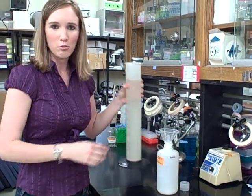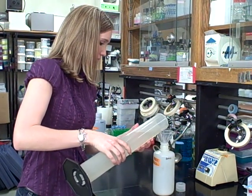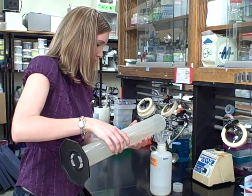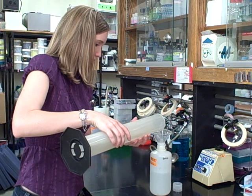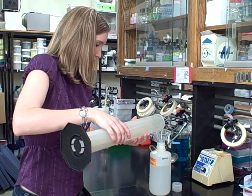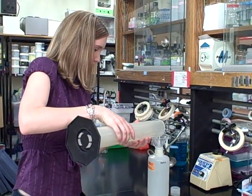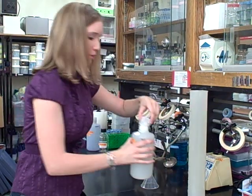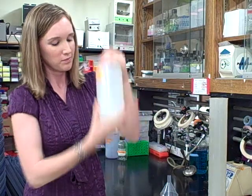Then I'm going to add about 1 liter of deionized water to that. I'm going to cap the bottle and shake it up really well. Now your TBE buffer is ready to use.